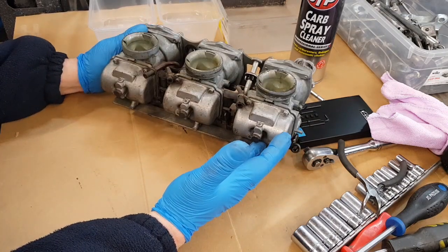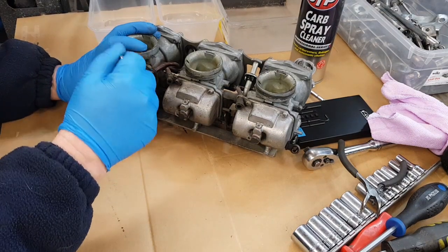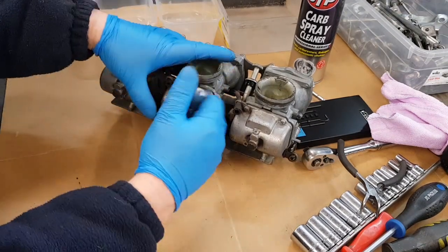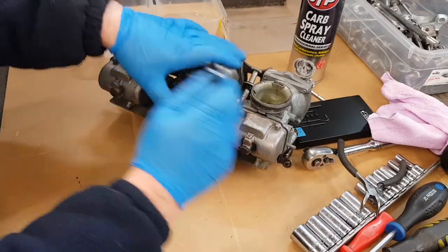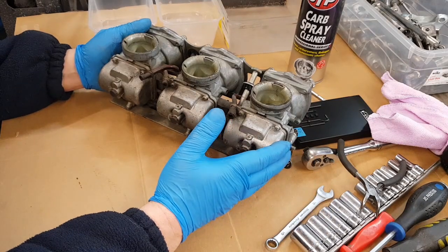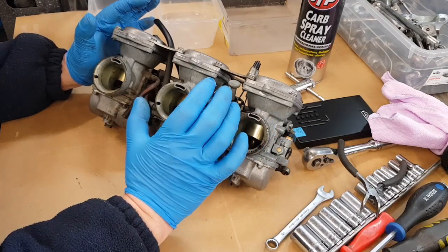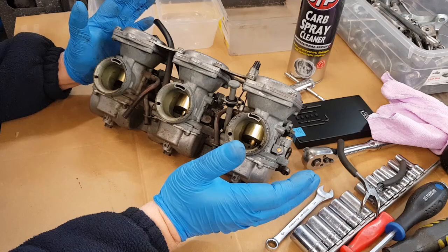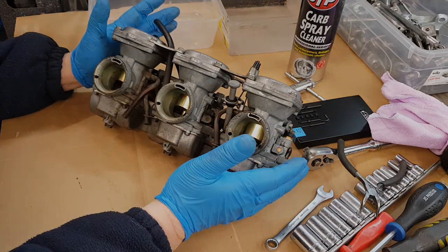The first job I do is to just slacken all the fuel bowl nuts off, because they're held securely at the moment - just give them a crack so we know we can get those out without any issues. I like to strip the carbs into three separate carbs and then tackle each one separately, rather than it being a big block and very cumbersome.